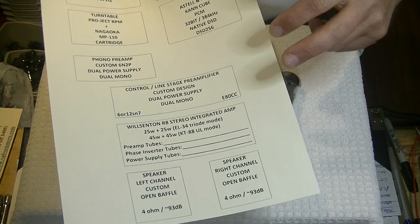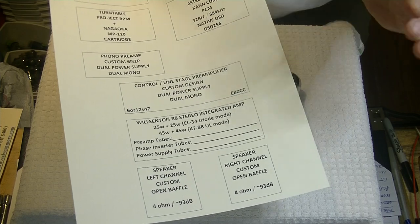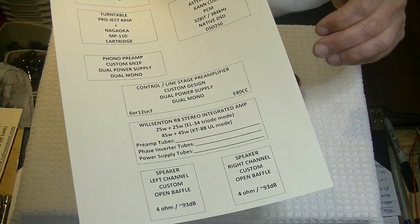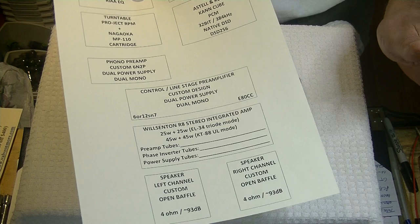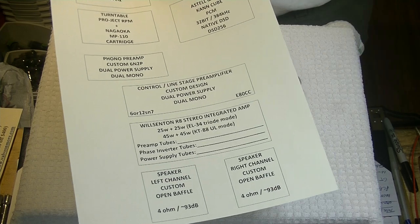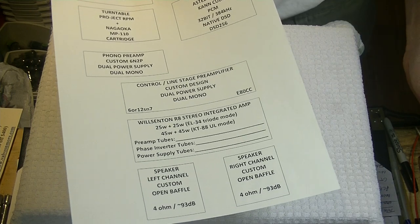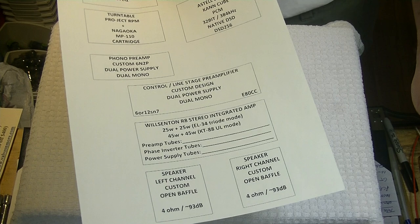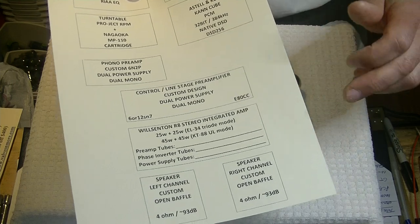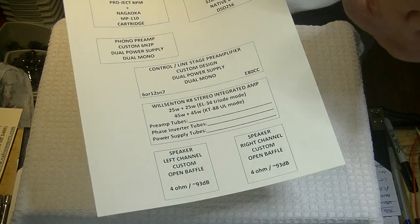I've found that I get better quality sound driving the Wilsonton with my high quality preamp, and that's not unusual — it's fairly common. Paul at PS Audio, one of my gurus, has talked about this in the past. He said it shouldn't be so — adding an extra piece of gear in front shouldn't make the sound quality better, but it does in many cases. From the R8, I go into some very efficient 93 dB open baffle speakers that suit my primary style of listening.